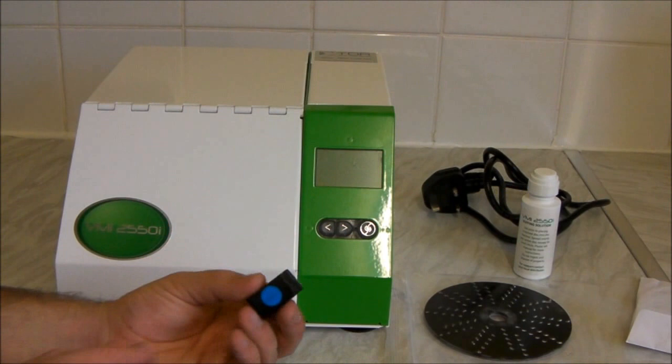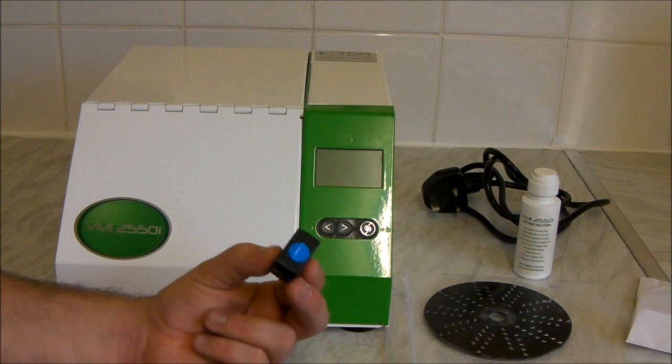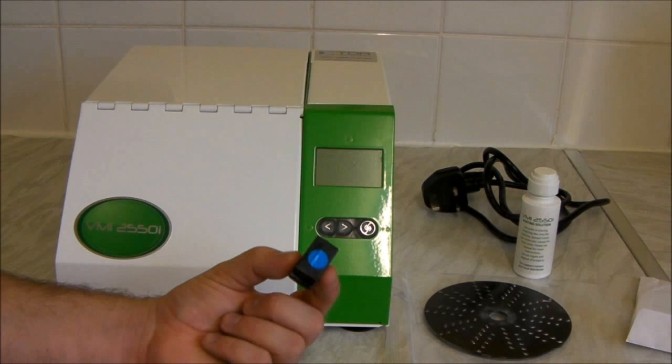This is the bit that annoys me the most about the TDR machine. This is a chip which goes in the back — it plugs into the back of the machine and counts how many minutes of use you've used. You get 500 minutes per chip. I believe these are region locked, so this will only work on a UK machine. If you order this machine from the States, this chip will not work on yours.